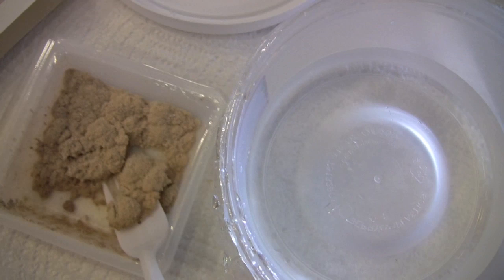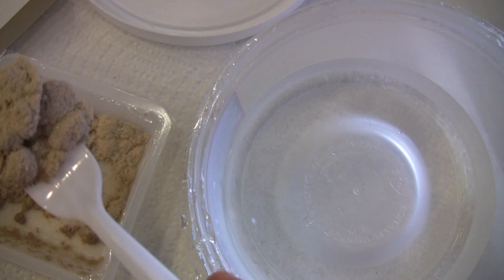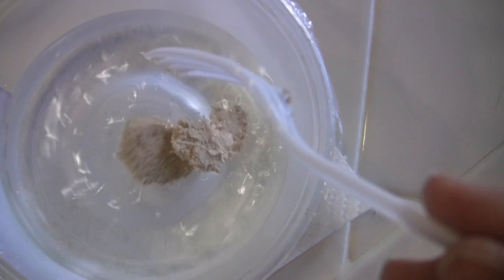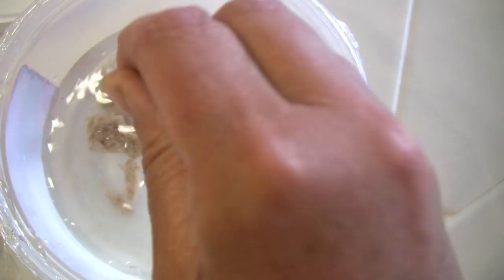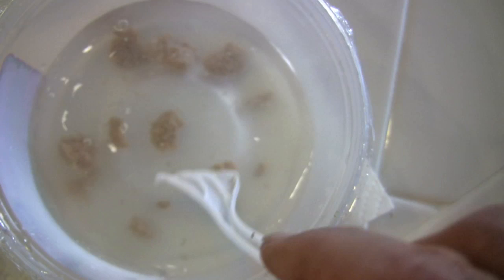I'm going to concentrate it — I'll use this much of it to one gallon, which is how much the sprayer holds. I decided to start it out in a small container so I could agitate it like the directions say. I don't think I could do that as well if it was sealed up in the sprayer, so I'll get it dissolved and then add it to more water in the sprayer.